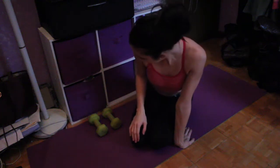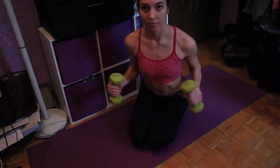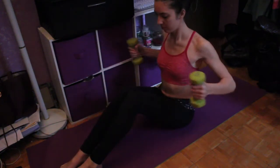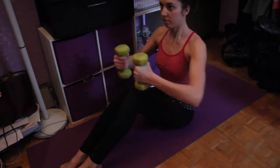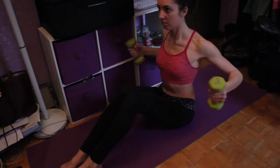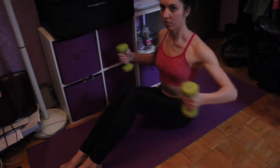I apologize for my voice, I'm sick, but I'm going to try to narrate this as best I can. I just start on my butt and do these presses in front of me. As you can see, it's engaging a lot of muscles in your arms and also your chest.